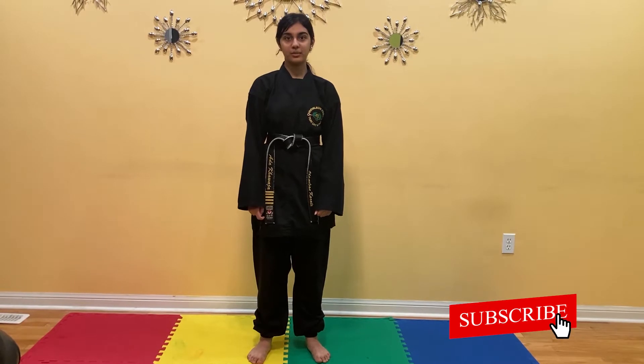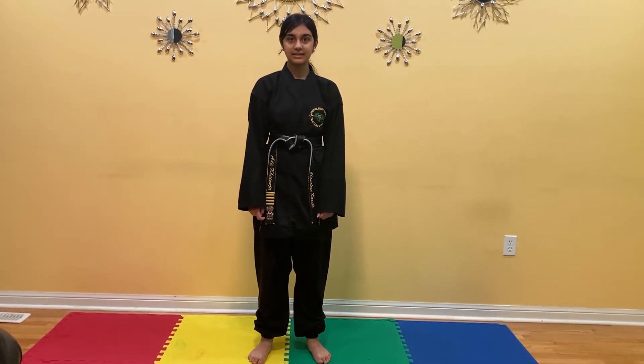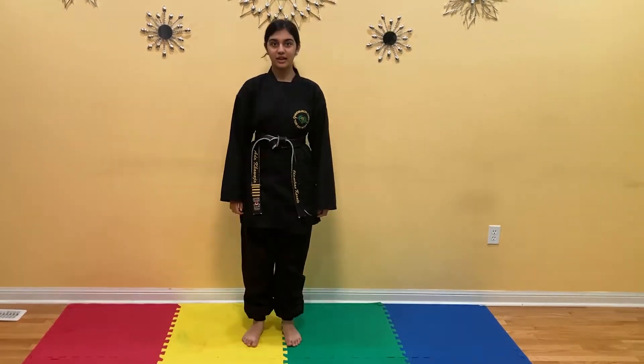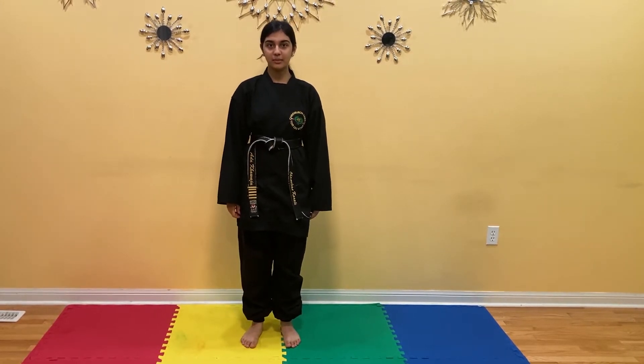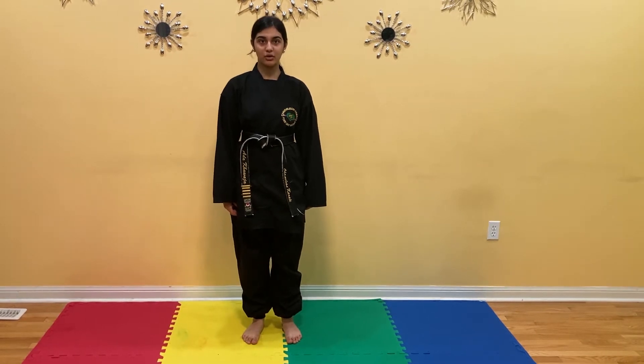To build our core and lower body strength, we use kicking exercises. These exercises can be done on the floor, as you will see in the bottom right corner, but to make it challenging, we'll do them standing up. The first kick we're going to do is a combination of two front kicks. This is an excellent exercise to build your thigh, hips, and core.